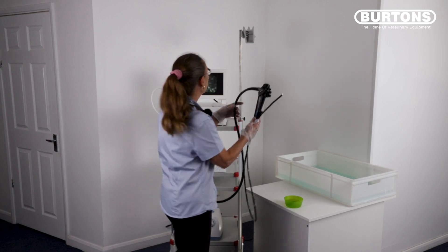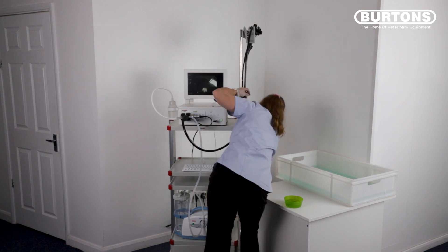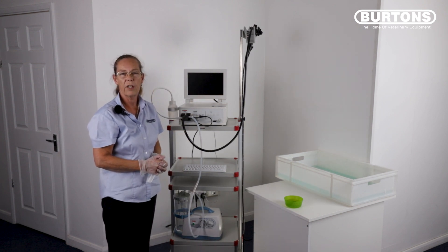You can now store the scope on the bracket, turn your equipment off and come back ready for cleaning and disinfection later.